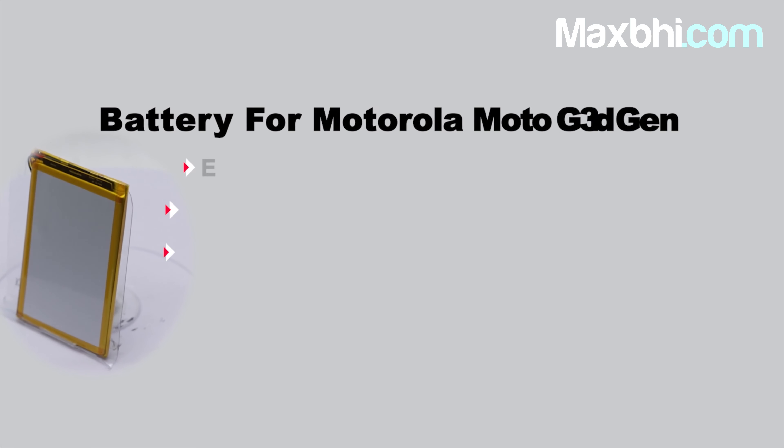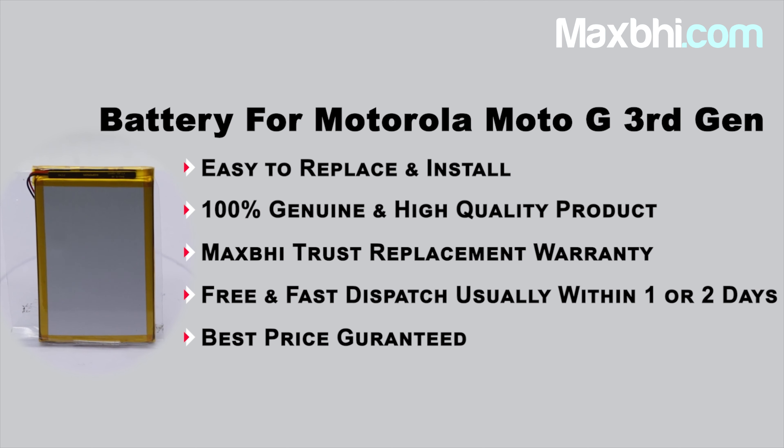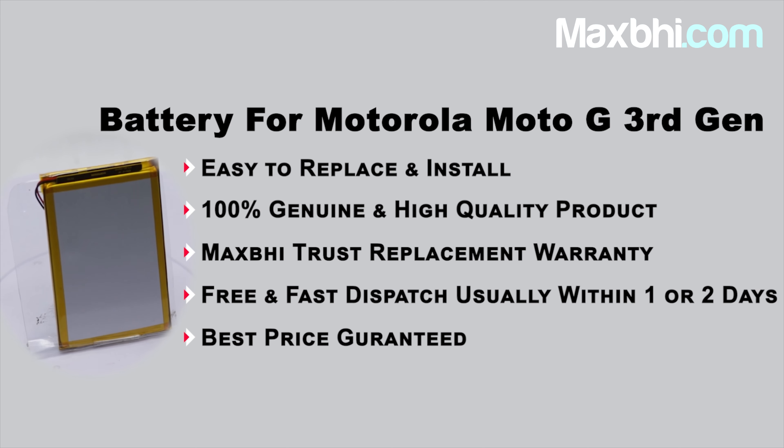So don't wait — order now and enjoy special cashback and heavy discounts on better quality parts for your phone.